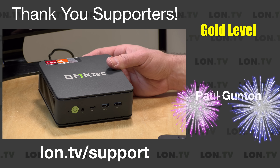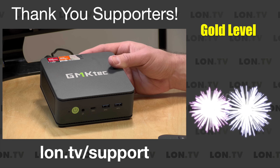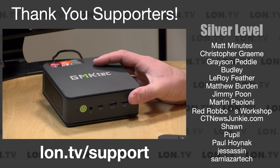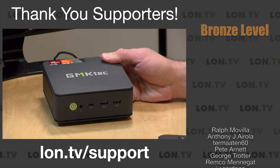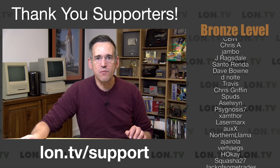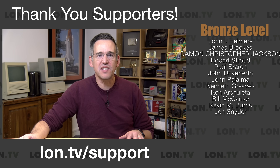It is powered by a Ryzen 7640HS processor. This has six cores and 12 threads — a great machine for doing all sorts of stuff. In the interest of full disclosure, this came in free of charge from GMK Tech. However, they did not review or approve what you're about to see before it was uploaded. No other compensation was received, and all opinions are my own. So let's get into it and see what this mini PC is all about.